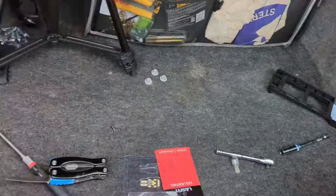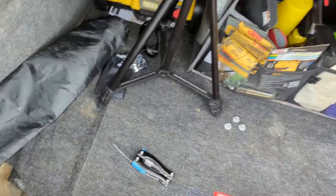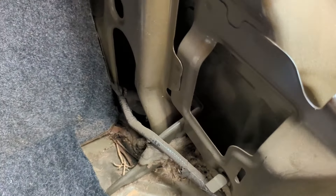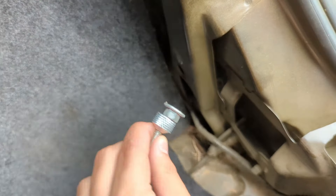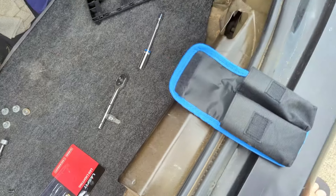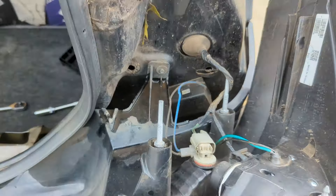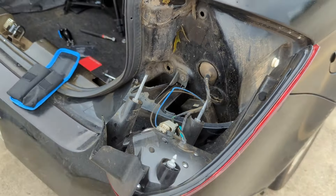While doing this second taillight, the magnet tool wasn't as useful here because I was able to just pull the housing out and the bolt popped onto the ground. I managed to get my finger in to grab the nut — it's right there on the edge and could fall behind this piece of metal, so I'll use the magnet tool to be safe. One more thing while reinstalling the taillights: you're going to see a white plastic piece — that corresponds to a channel and a lining pin, so make sure you align those as you seat the light flush with the car.